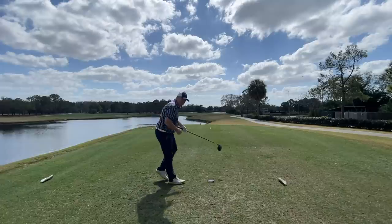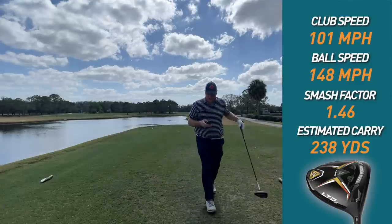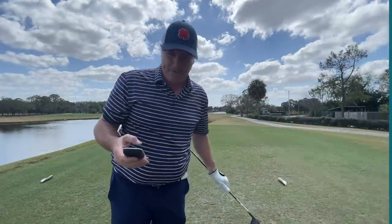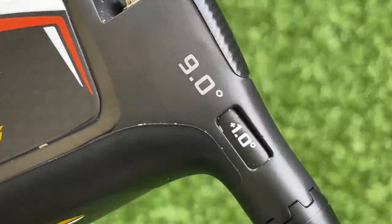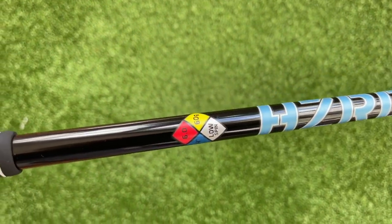That one's out there. Estimated carry 238, clubhead speed 101, ball speed 148, smash factor 1.46. This is a nine-degree driver that I have turned up to 10 degrees. I was expecting to get a little bit more loft and was surprised to see it was still a low-lofted shot. Had a nice little tight draw — one might be here in the left rough, which we'll check out.